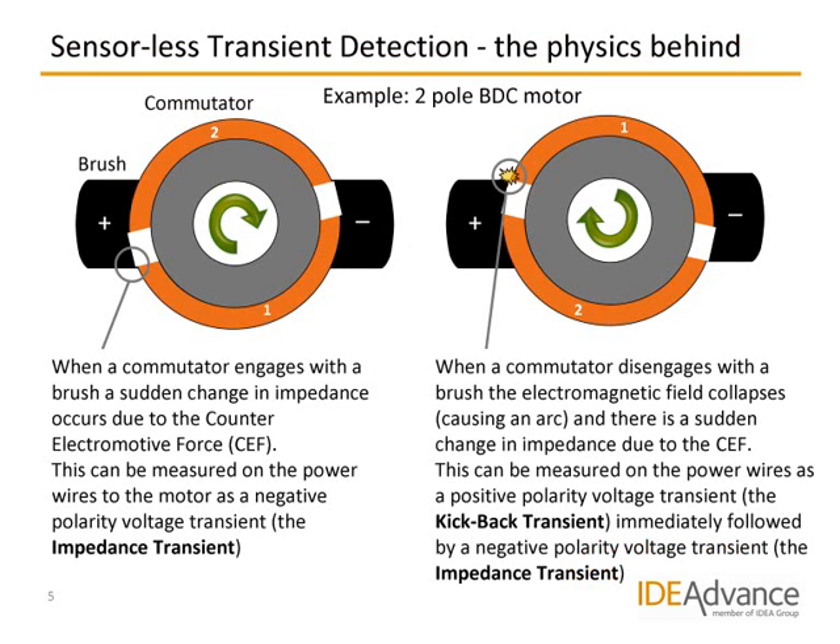Here is a simple brush-commutating motor with two poles. To the left, the motor is rotating clockwise, at a stage where each commutator is just meeting a brush. When a commutator engages with a brush, a sudden change in impedance occurs due to what is known as the counter-electromotive force, or CEMF. The change in impedance can be measured between the power wires to the motor as a short-duration, negative-polarity voltage transient. We call this the impedance transient.